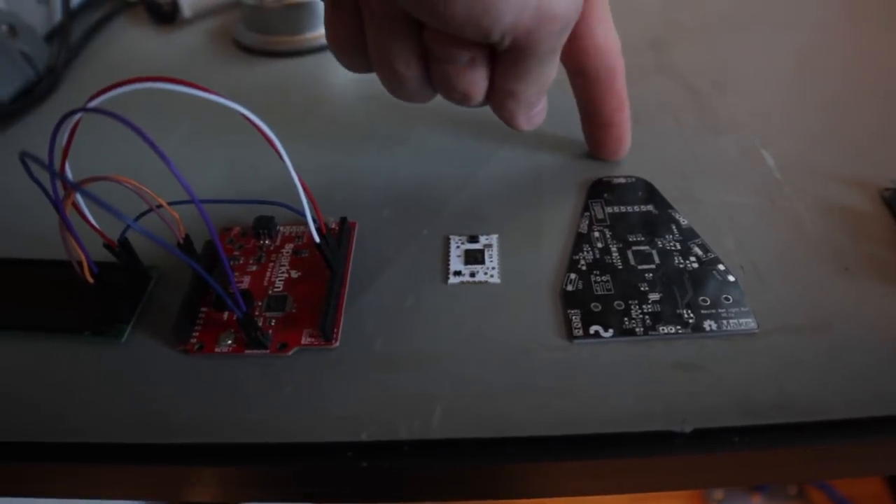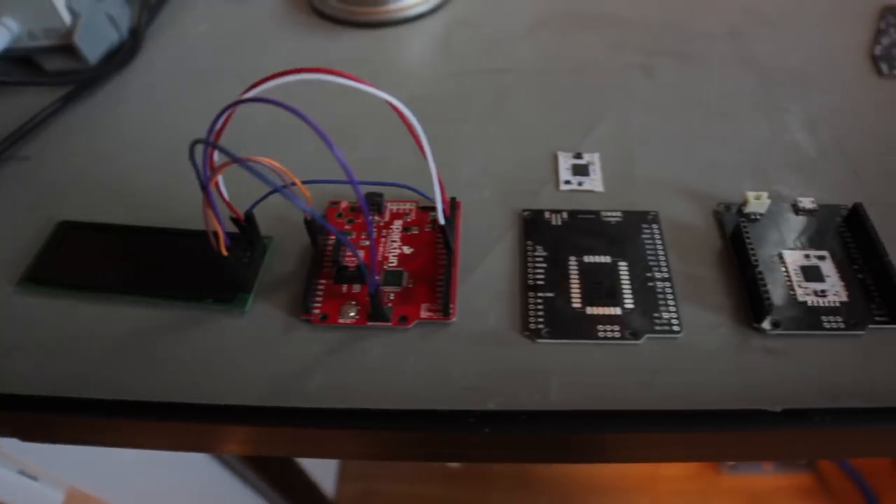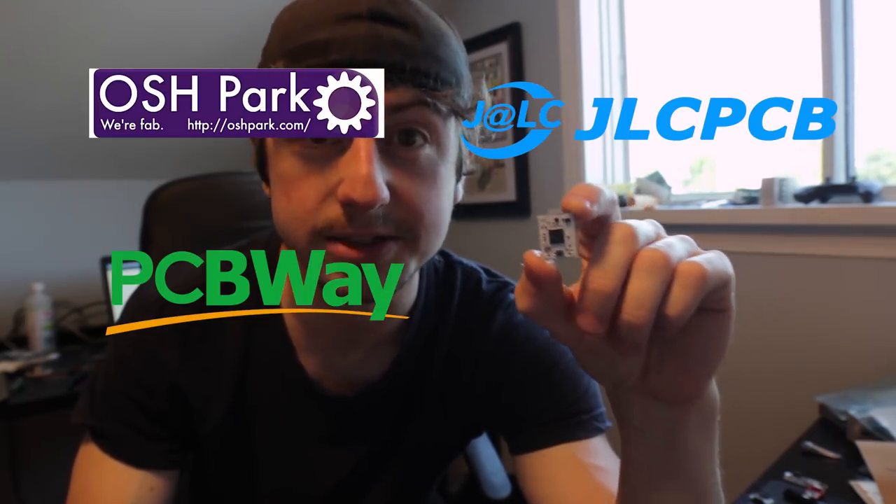The HCC module is the missing link between designing a prototype using a dev board and wires, and making a full-on custom circuit board. Create your own design, add a USB connection and power, add the HCC module, and you're good to go. The goal of the HCC module is to influence everyone to take advantage of the many inexpensive PCB manufacturers available right now and design your own custom PCB.